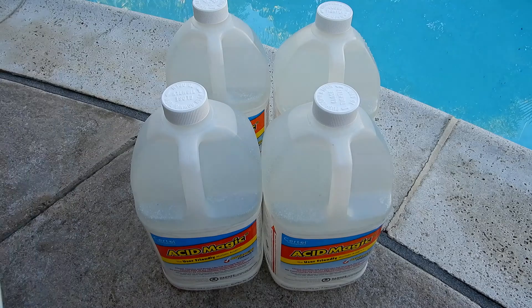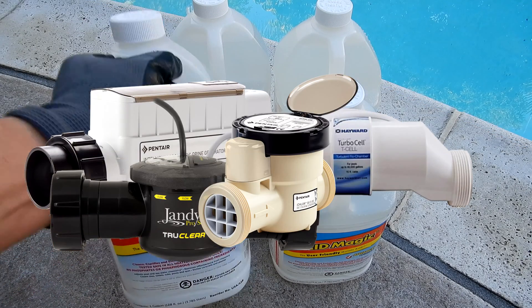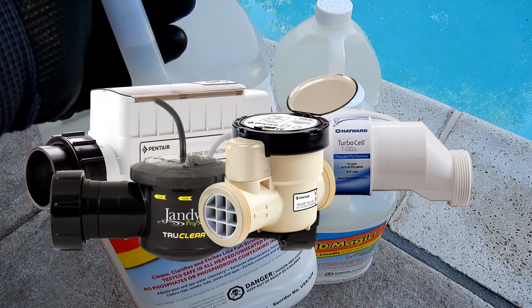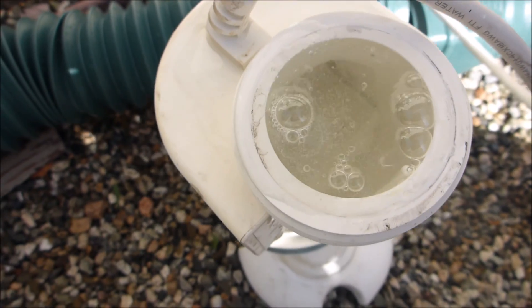You can also use the Acid Magic to do an acid wash. Another great use of the Acid Magic is to clean your saltwater cell. Since it has 90% less fumes than muriatic acid, this is a safe and effective way to clean your saltwater cell.